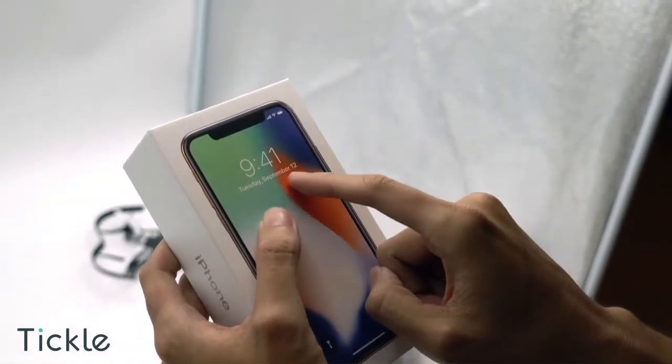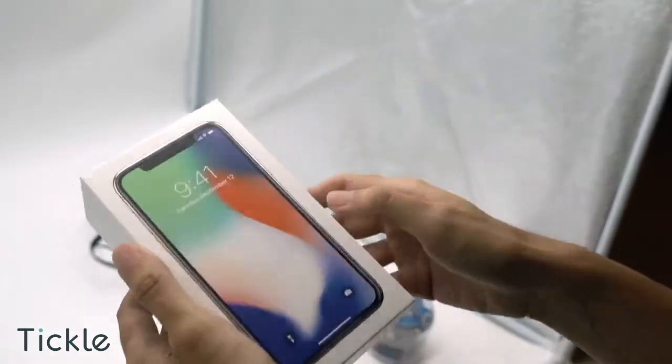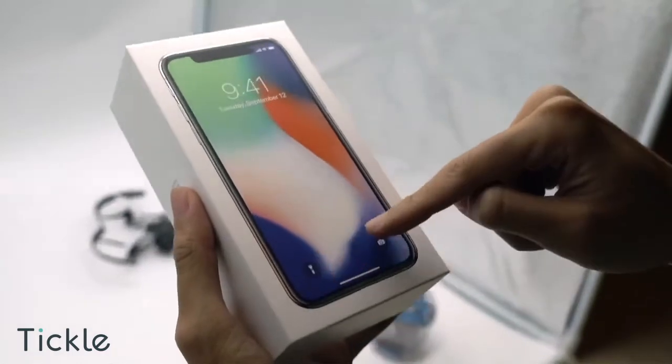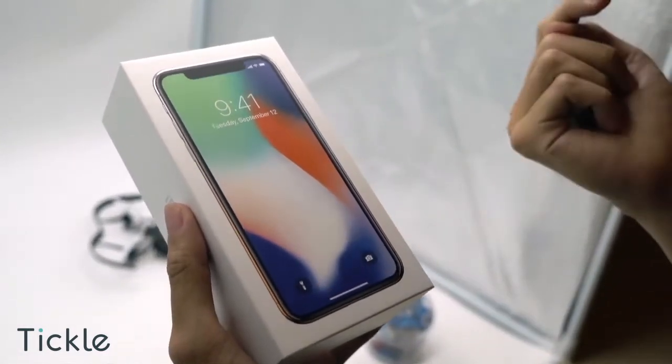On it, there's the launch date of September 12th — it was a Tuesday. With its new user interface, we have two buttons on the lock screen for quick access to flashlight and camera.